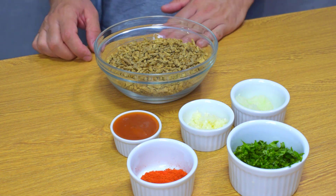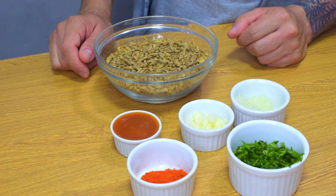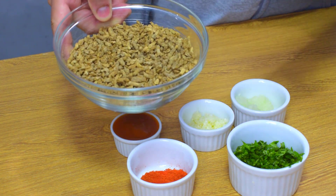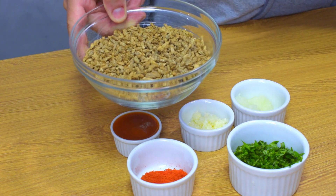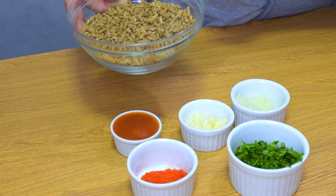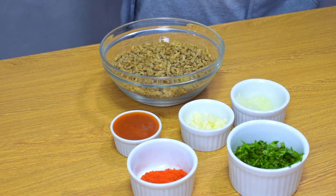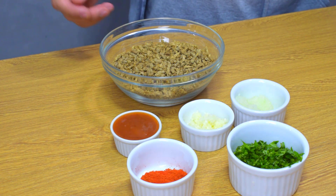E aí pessoal, bem-vindo a mais uma receitinha aqui, homem na cozinha. Hoje eu vou preparar pra vocês uma almôndega de carne de soja que não deixa a desejar nenhuma almôndega de carne. Fica sensacional, maravilhosa. Para os vegetarianos ela é sensacional. Eu como sempre sou carnívoro, eu como carne, com peixe, mas adoro essa receita. Como mesmo que é muito boa.